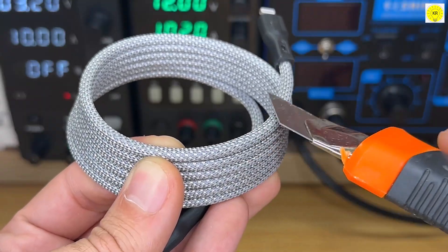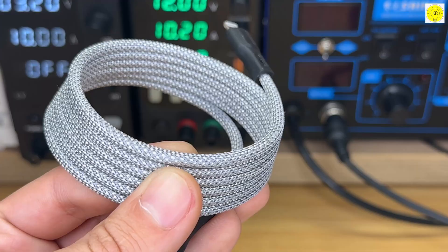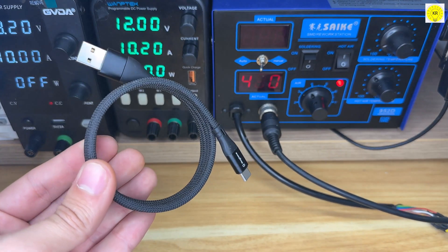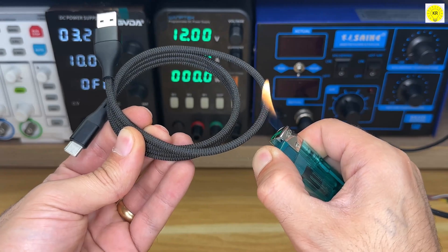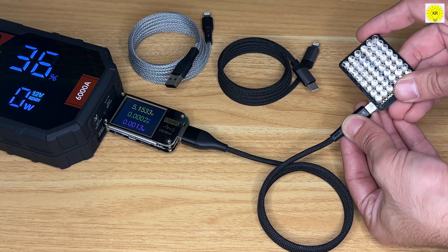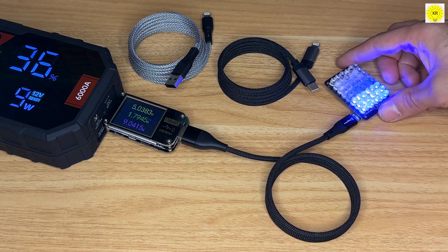Material safety — built-in high-quality copper core wire for more stable current. The interface is made of LCP high heat-resistant and fireproof material, which protects the device from fire, explosion, and other harmful events during the charging process.